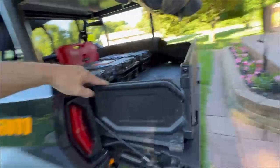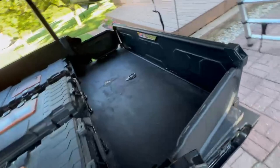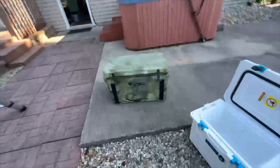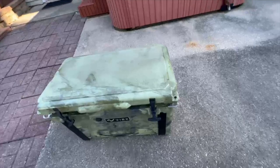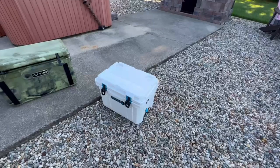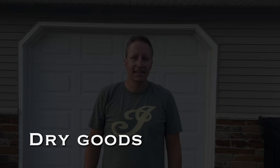Thanks to a bed extender — that thing is awesome for extra security and storage. I have it set up with three strap locations which lets me use either my big 45-quart cooler dead center, or two smaller coolers: a 20-quart dry food side and a slush box for beverages on the side of the trail. Works out great.